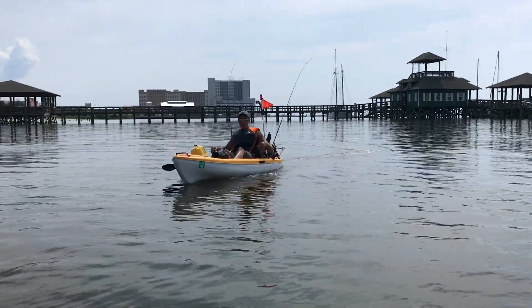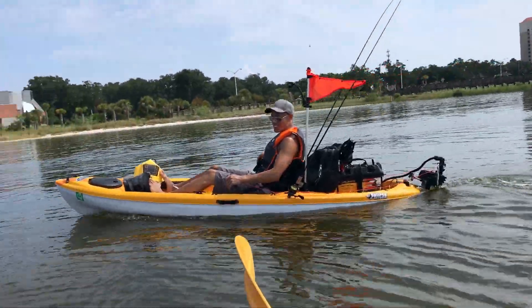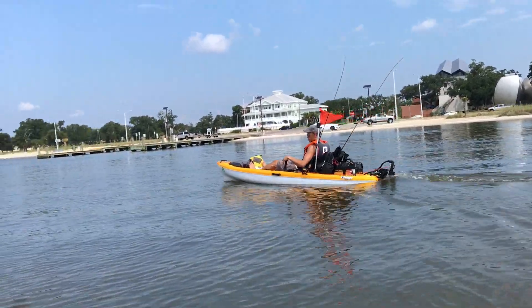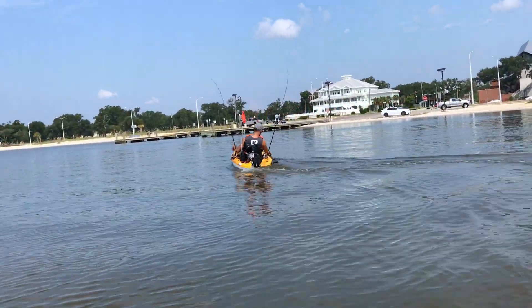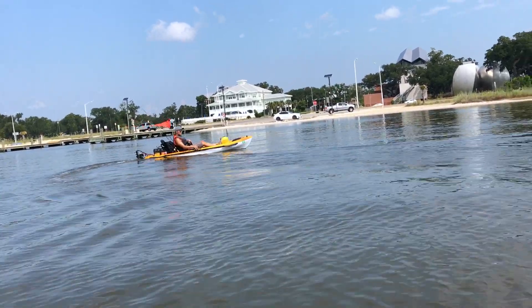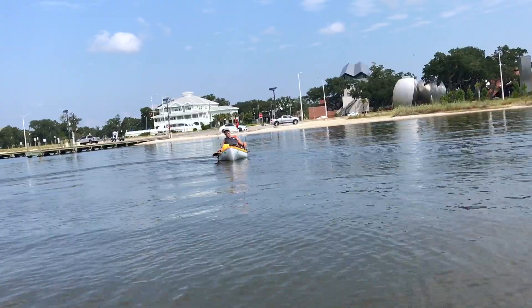Hi, what's up YouTube? In today's video I'm going to show you all how fast I can take my Falcon Icon 10-foot kayak out with this 30-pound thrust trolling motor. I'm going to use my iPhone 7 Plus and upload the app called Speedometer and check the speed on how fast I can go with this kayak setup.